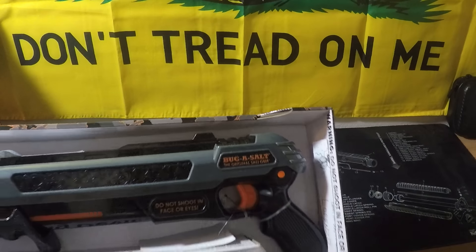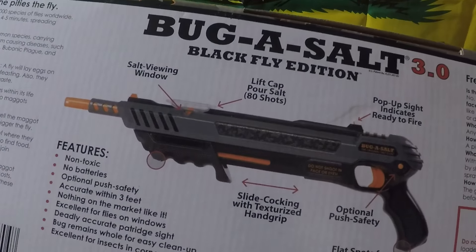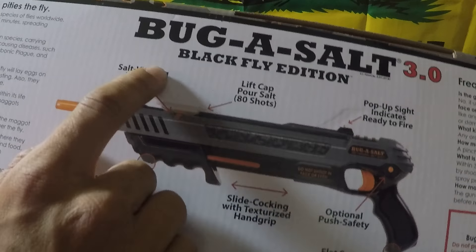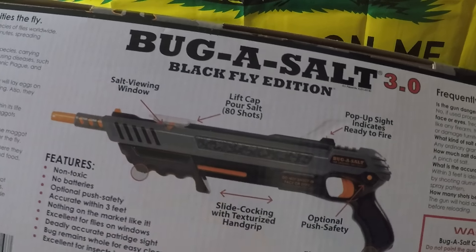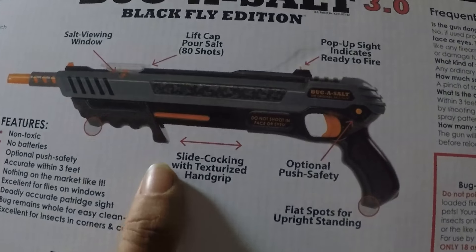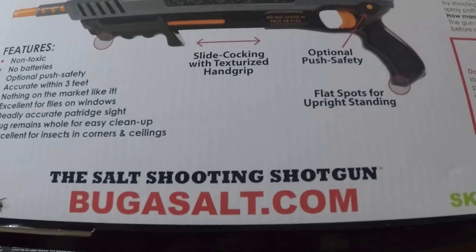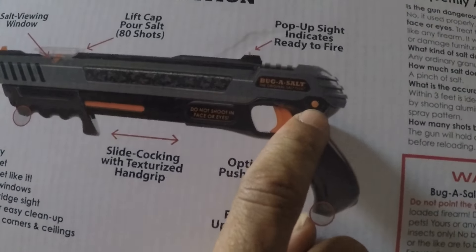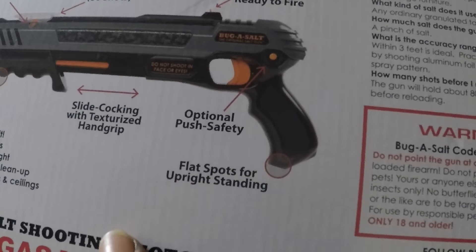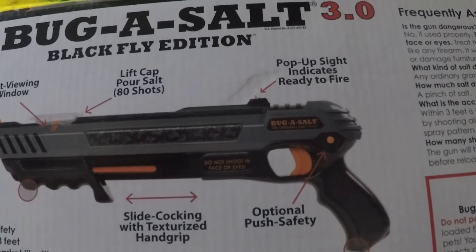Okay, let's check this out. There's a salt viewing window right here on the side — when you put the salt in on top, the little window lets you see if you're running low and need to reload. And here's the cocking mechanism. The safety button is right behind the trigger. It also has a little flat spot here so you can get a more stable shot — like if you're leaning on a table or something.